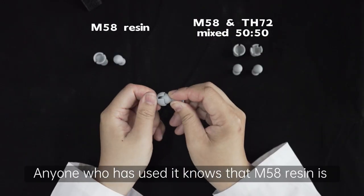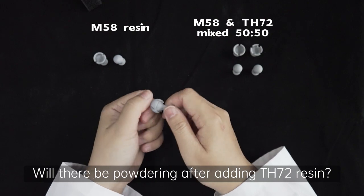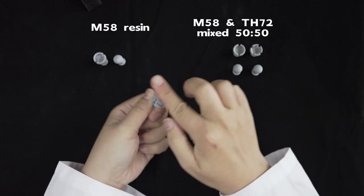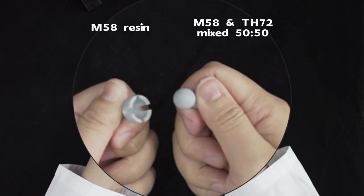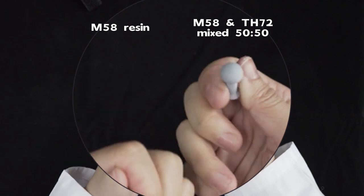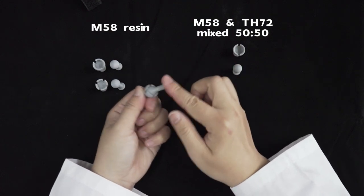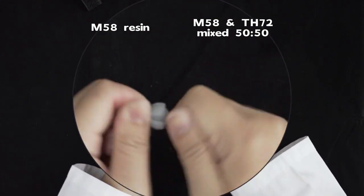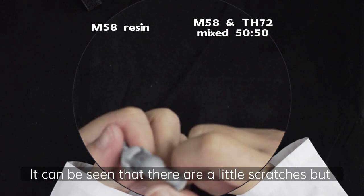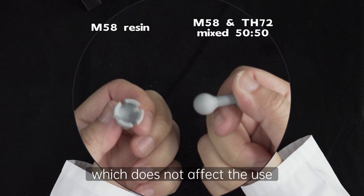Anyone who has used it knows that M58 resin is very suitable for printing action figures. Will there be powdering after adding TH72 resin? Let's take a look at that. It can be seen that there are little scratches, but there is almost no powder, which does not affect the use.